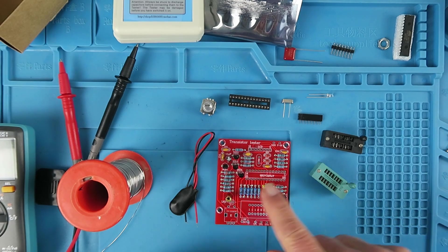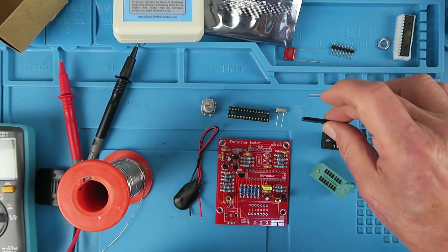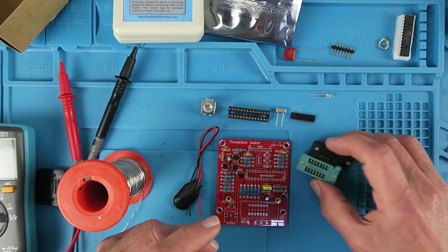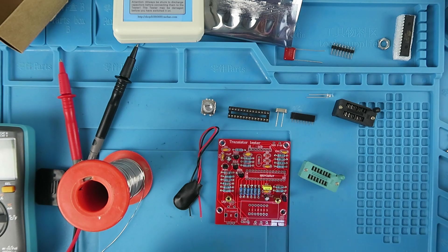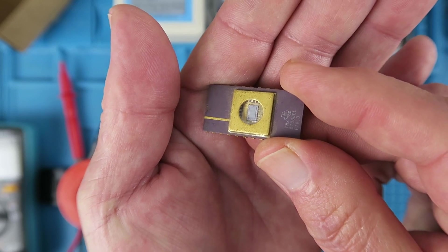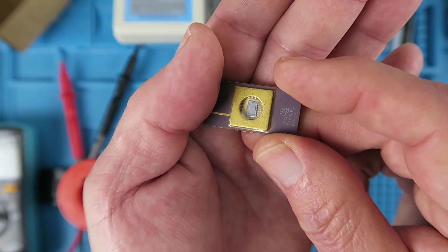Next we're going to fit the rest of the components: the clip for the battery, the switch, the socket for the processor, the crystal, the socket for the LCD, and of course the ZIF socket. Two ZIF sockets were supplied with the same part number, but my preference is for this one because it brings back memories. Back in the day I made EEPROM programmers - in those days you thought yourself blessed with 8K bits of memory, and if you left it on the windowsill it would erase itself through the UV-erasable window on the top. Happy days!